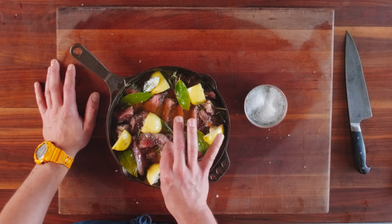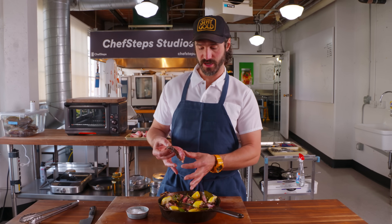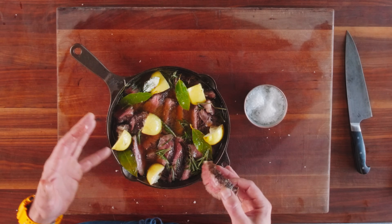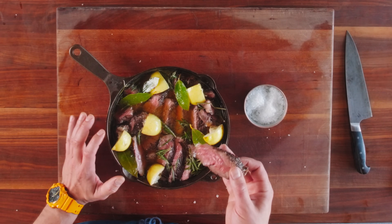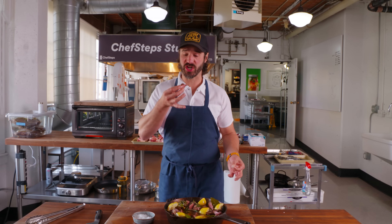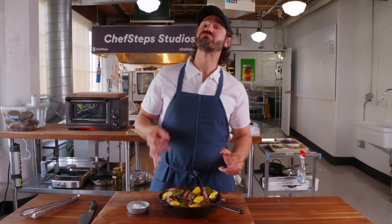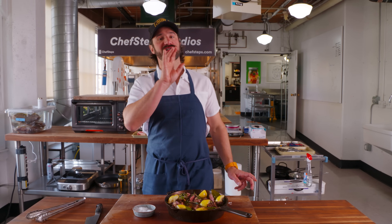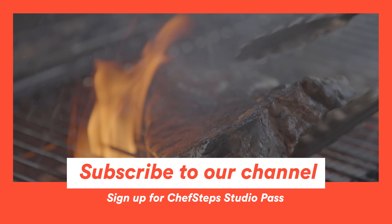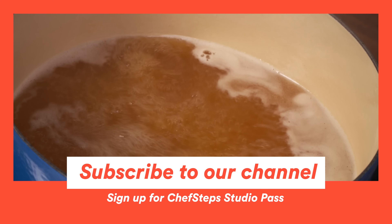Normally a ribeye would already be congealing and getting cold and greasy, but this is so succulent — it's falling apart because it's sitting in this warm mass and it stays hotter longer. That's freaking good. All over ribeye — let's try a spinalis nugget. Subscribe to our channel and visit chefsteps.com for more tips, recipes, guides, and tools to help you level up in the kitchen.